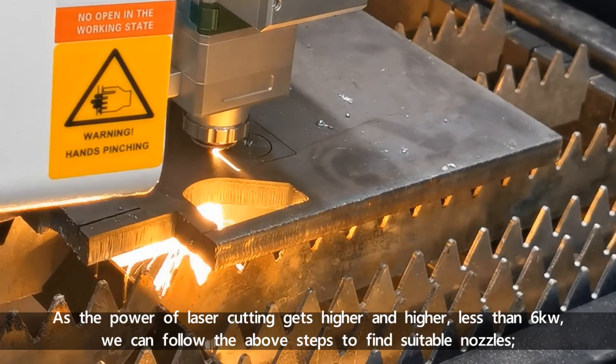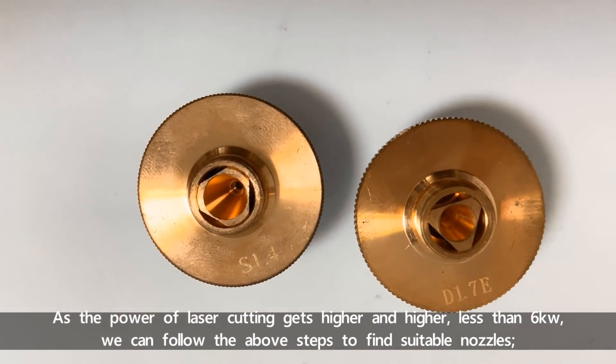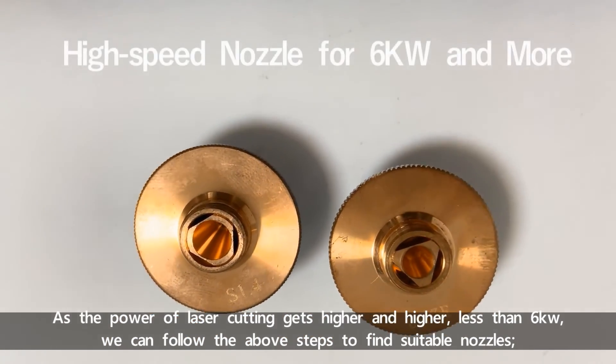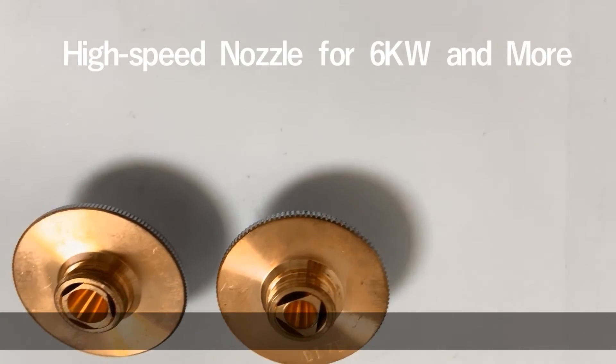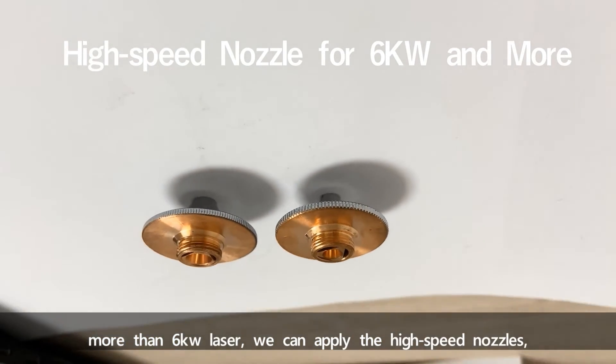As the power of laser cutting gets higher and higher, for lasers less than 6kW, we can follow the above steps to find suitable nozzles. For more than 6kW lasers, we can apply high-speed nozzles.